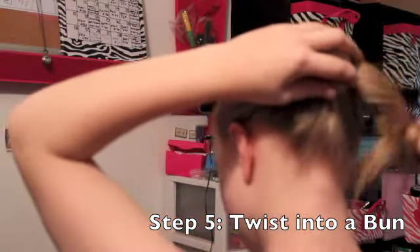Twist your hair into a bun. You can twist it around your finger or use a bun maker.